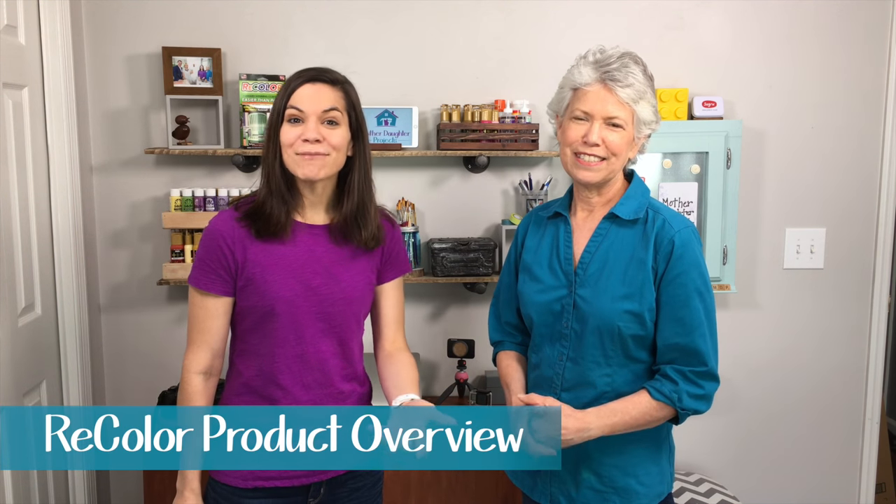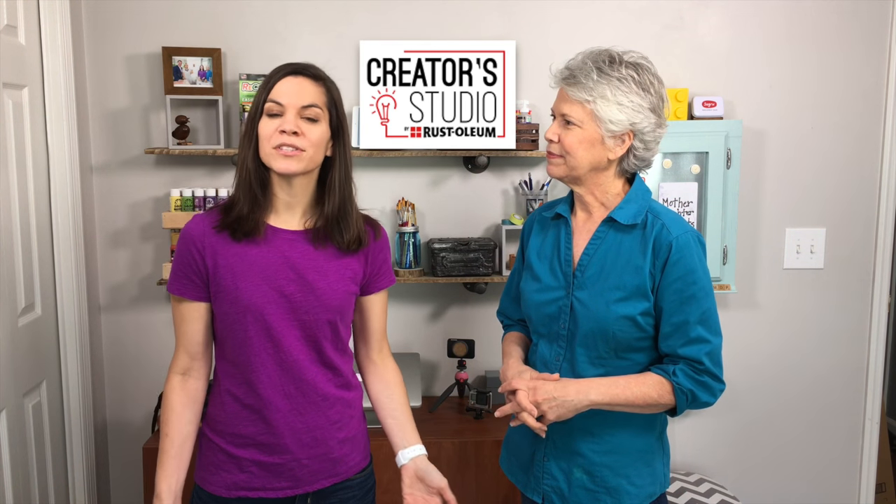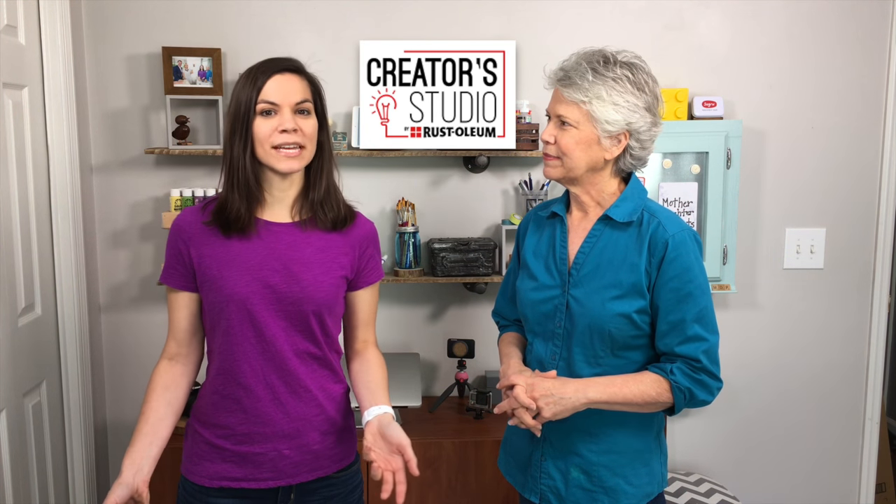Welcome to Mother Daughter Projects. I'm Seth. I'm Vicki. A few weeks ago my 88-year-old dad was surfing the internet and he came across this new product by Rustoleum and he asked me if I had ever heard of it and I said no, but let me do some checking around. Not even a week later on a website called Creator Studio, which is an online community created by Rustoleum, they announced the product. It's called ReColor, and basically you wipe this on a dull surface and it brings the color back to life, which seemed really interesting and something we definitely wanted to try out.